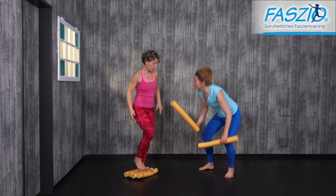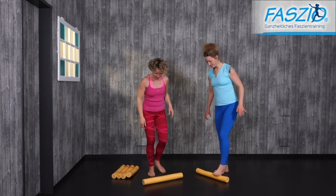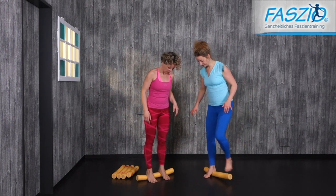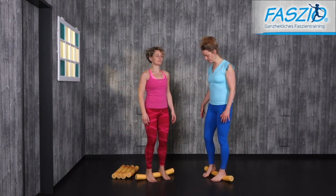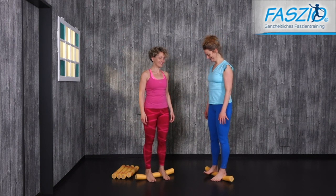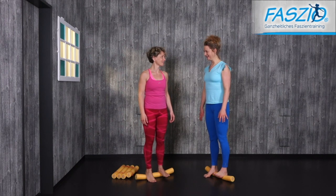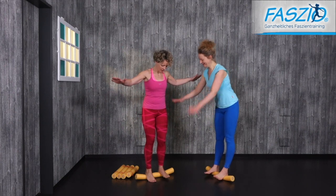Now, can you do it on one noodle? Get up on the noodle so that the heels are on the noodle and the balls of your feet are on the floor. That's the first task. Shake yourself a little bit and loosen up. Lift the ball of one foot and then release, then lift the other one and release. Change again: one up, one down.